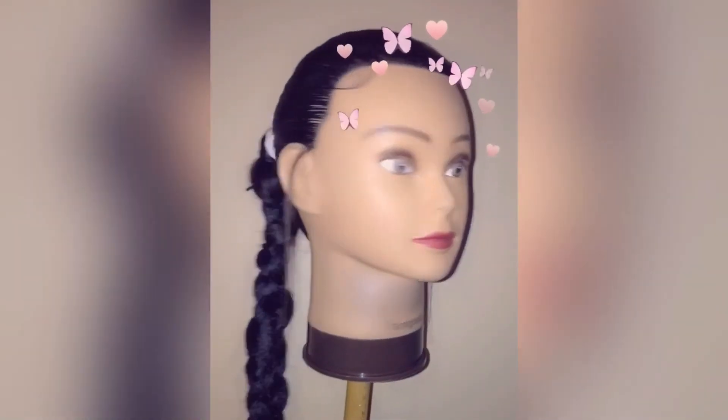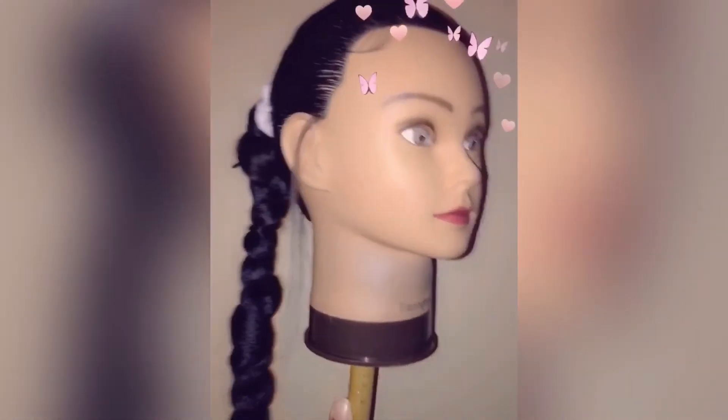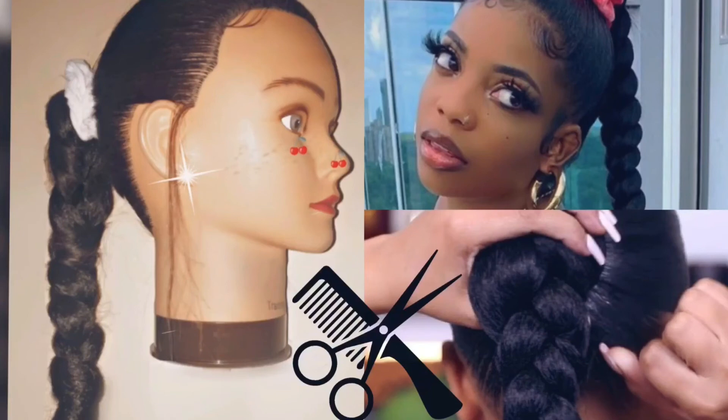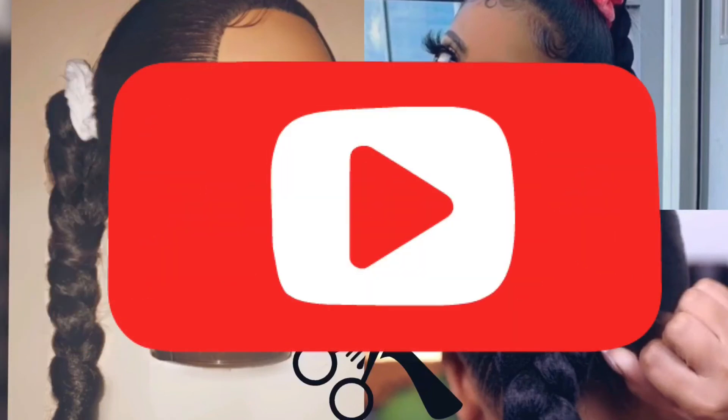Here's the final look. Obviously this hairstyle is not long at all — it is not a long process and it's very fun and simple. Thank you guys so much for watching this video, please like, comment, and subscribe on all my videos.